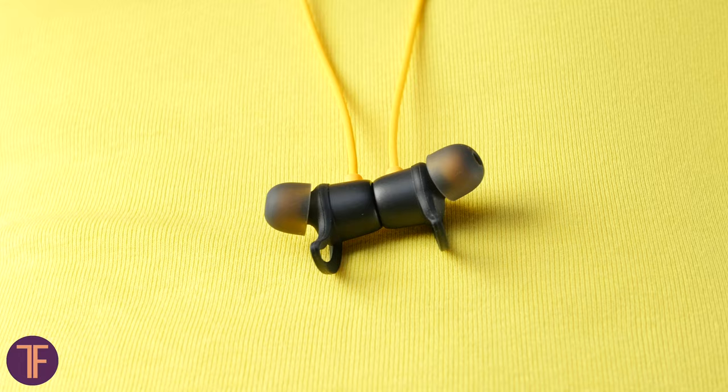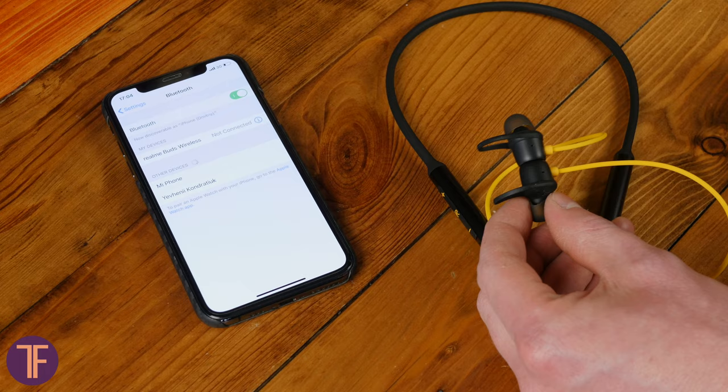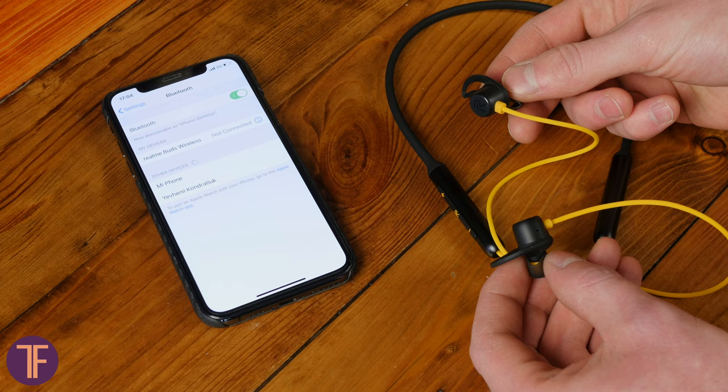Now more about features. To prevent the earphones from dropping off the neck when they are not in your ears, Realme provided a magnetic fixation system. When the cups stick together, the headphones go into sleep mode. When you separate them, they immediately connect wirelessly to the smartphone.